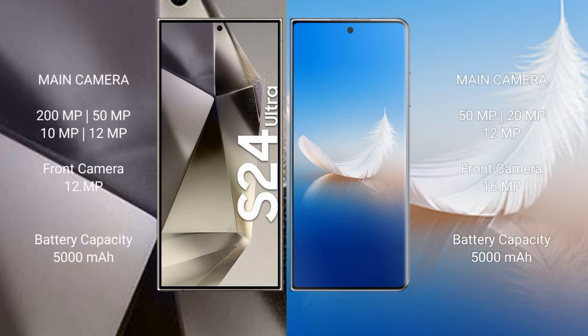The Samsung Galaxy S24 Ultra features a quad rear camera setup: 200MP + 50MP + 10MP + 12MP, and a 12MP front camera. The Honor Magic VS2 features a triple rear camera setup: 15MP + 20MP + 12MP, and a 16MP front camera.